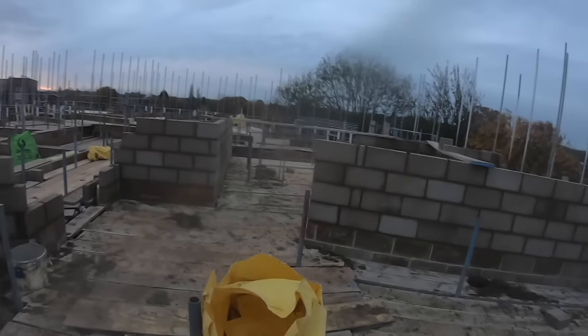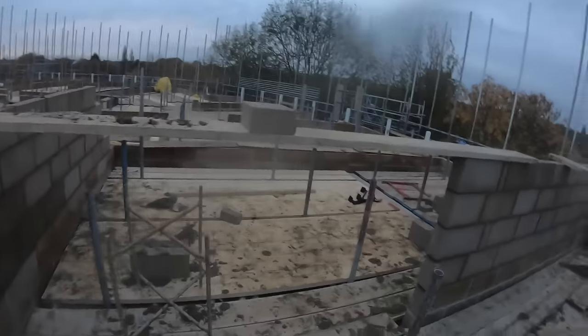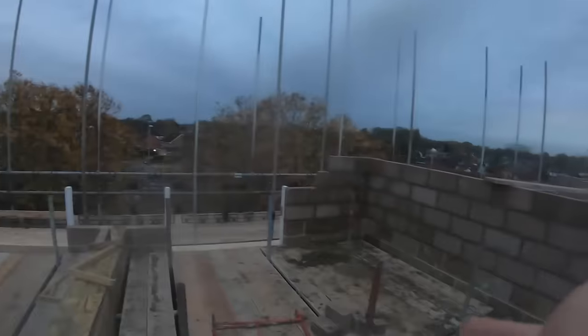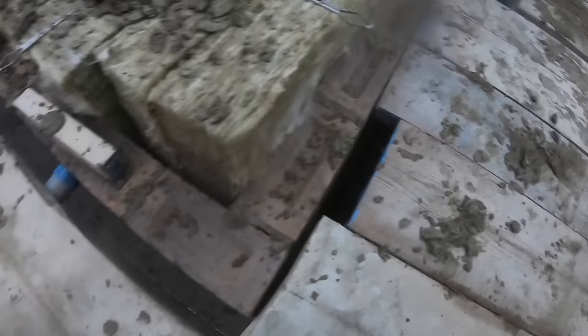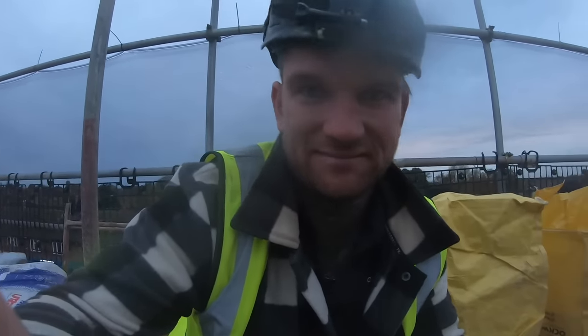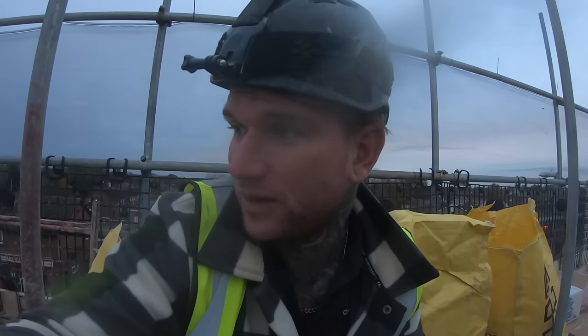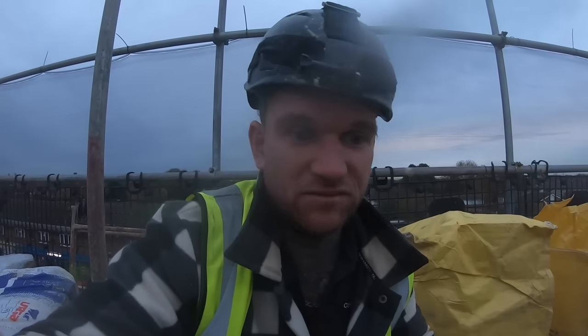It was a good day yesterday - getting all the blocks up, everything put in with a laser level. Scaffolders are steaming through it - we're going up to this section here, this is our first bit we're going to get done. This is why I'm not using profiles - I'm pretty quick at getting corners up anyway, so it's not really a problem. It's just too inconsistent, so I decided to do corners and get into a good flow with building the corners.